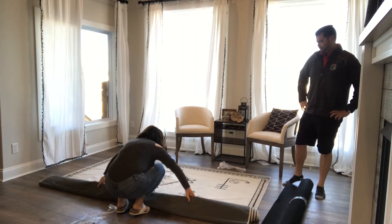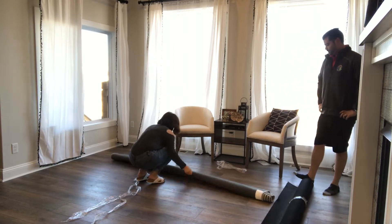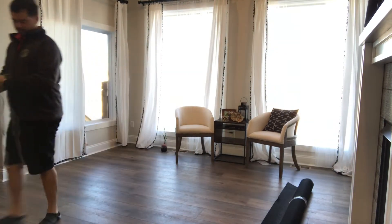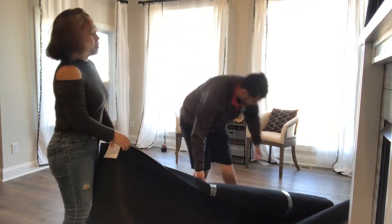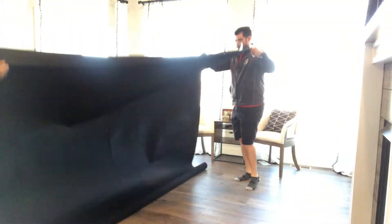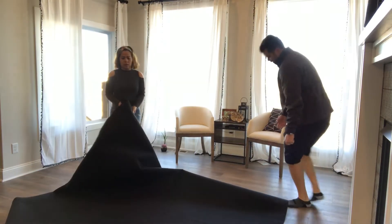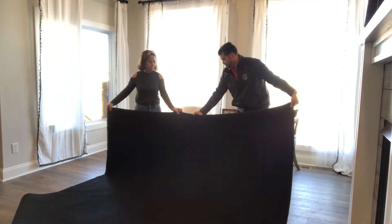The second thing you'll want to do is roll it so the design is inside. This is where I actually messed up — I thought I could just roll it and it would work, but if you don't roll it properly, when you unroll it, it acts as Velcro on top of the rubber mat and it will have creases. Make sure you roll it in tight and nice.